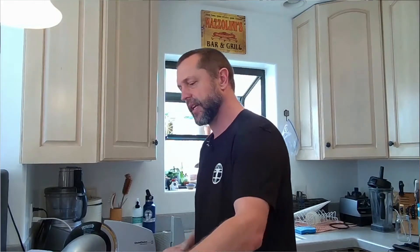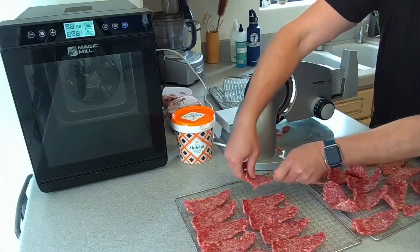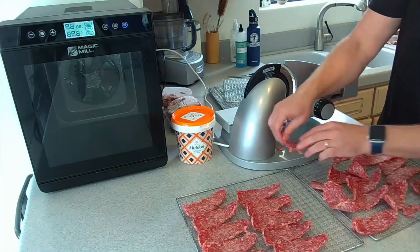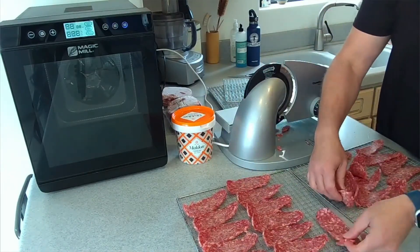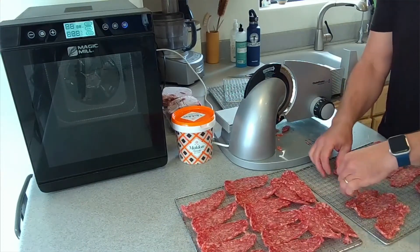Once we've sliced our jerky, we're going to arrange it on screens. Put them fairly close together — don't worry if they're even right on top of each other. They'll stick together a little bit, but sometimes you can peel them apart once they're dried.